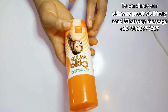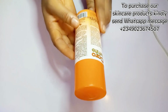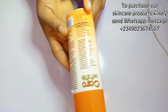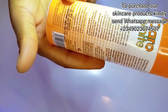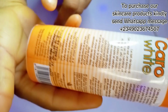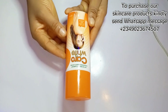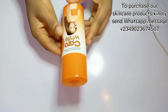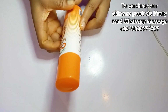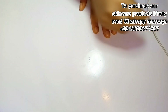The next ingredient on my list is the Carol White Body Lotion. As you may know, this lotion contains hydroquinone, but at the same time it is very good on the skin if you know how to use it. This video is mainly showing you guys how you can mix these products together to achieve a glowing, fair skin. I'm going to be showing you ingredients to use to dilute the harshness of this particular product.